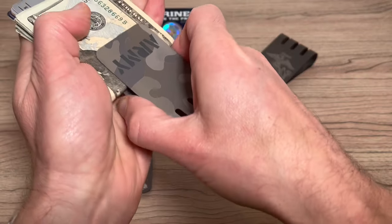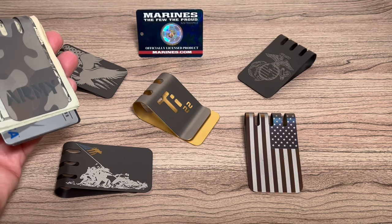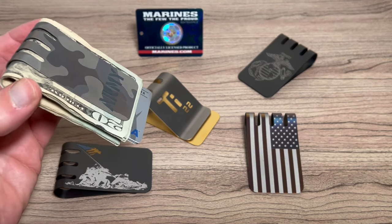The titanium we use is produced in an American mill and we pay special attention to the grain structure. That optimizes the spring back and it also allows it to hold tightly whether you're holding a lot or a little.